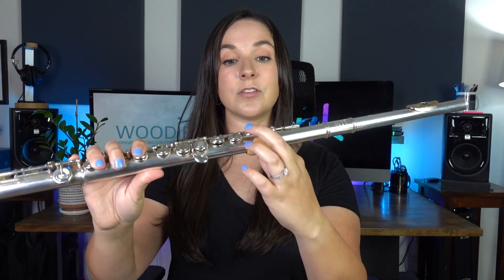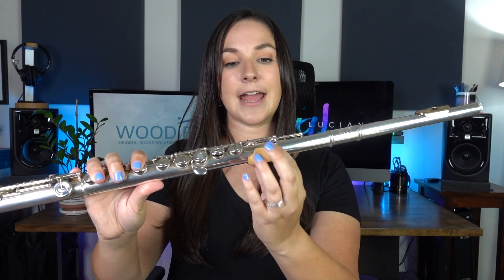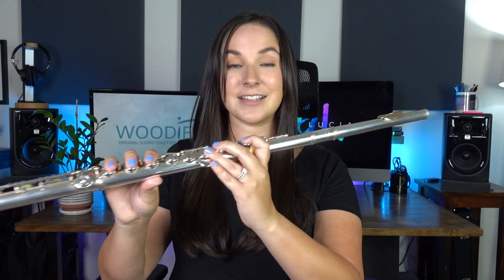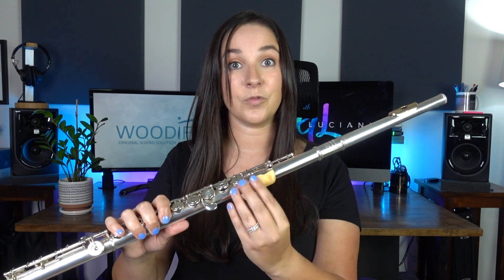I have two suggestions for you before applying it to your flute. Number one, make sure that the wave is not directly under one of these keys — you want to make sure that you can push your keys all the way down and that this is not in the way. My second suggestion is when you're applying this, put it down very, very lightly at first. That way, if it's not in the exact right position for you, you can actually pull it off and move it around.